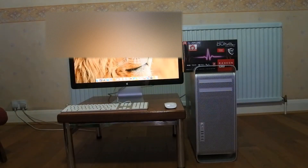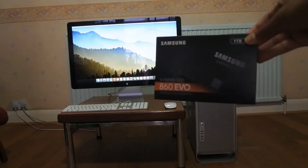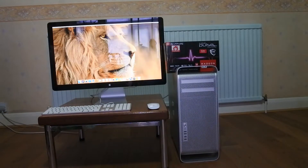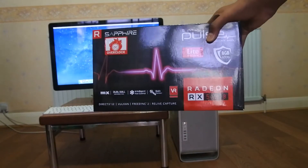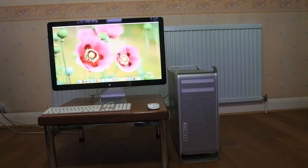Hello and welcome back to Tech with AGR. You join me in the second video of the series where I'm upgrading that 5.1 Mac Pro. In the first video I showed you how to install an SSD — this one terabyte Samsung one — so do check that out, there'll be a link in the top right corner. But in this video I'm going to be installing an AMD RX 580 8GB.